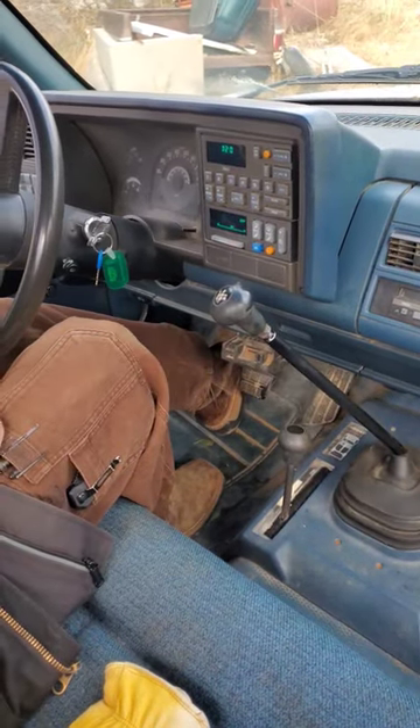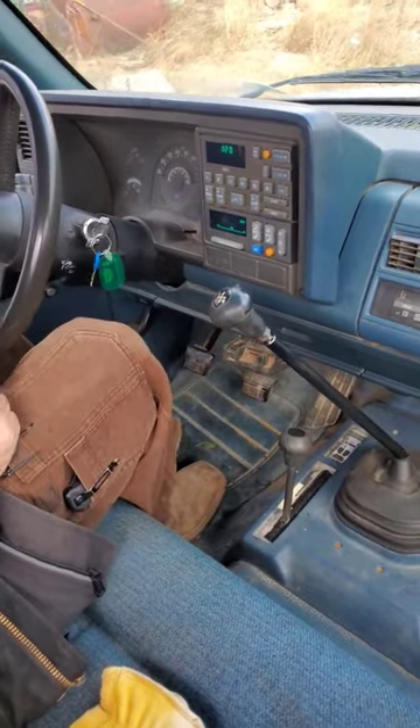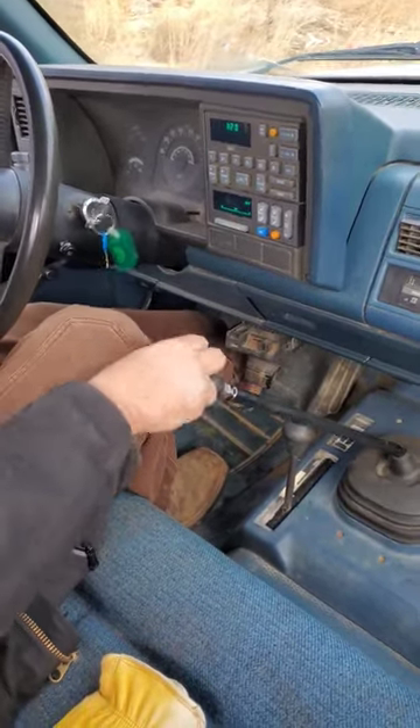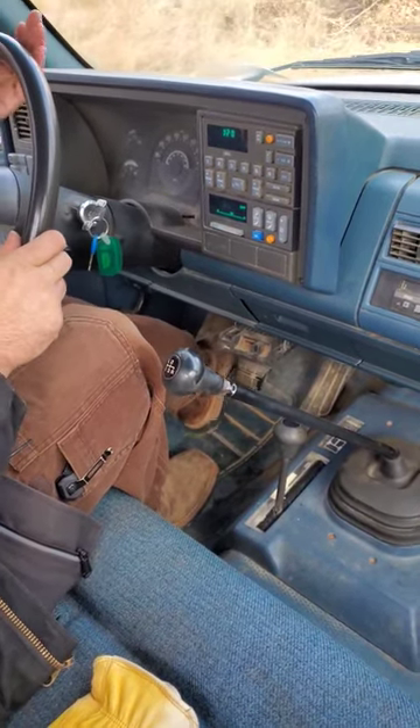Dudes with wrenches here. Let's show you how easy it is to shift one of these old SM465s — as you can view, we're putting her through all the gears with zero throttle input.